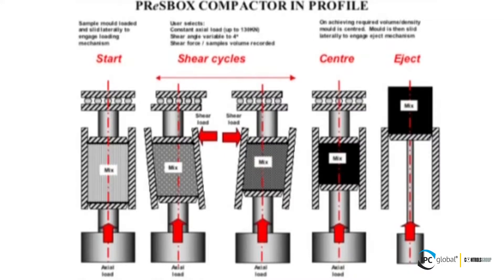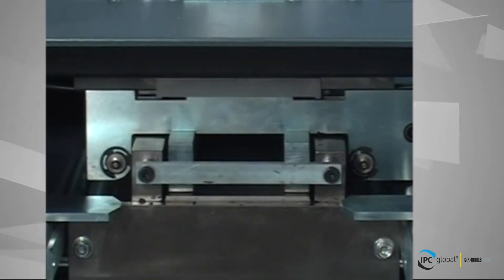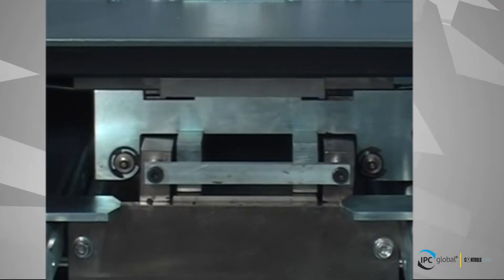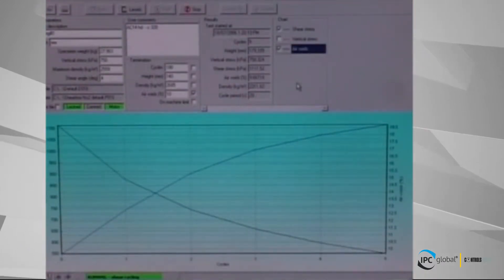The device is quite discriminating. A workable mix may achieve target density in only four to five cycles. A mix with poor workability may require upwards of 30 cycles. Research indicates that good workability does not necessarily indicate poor deformation resistance.